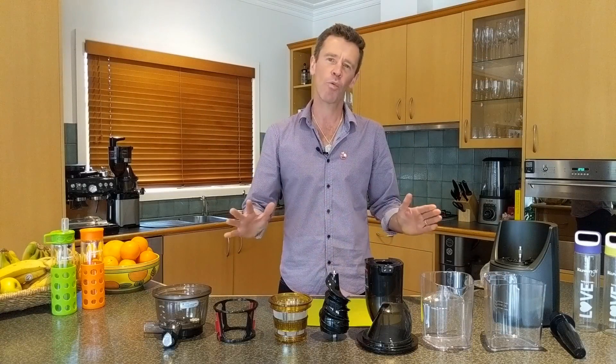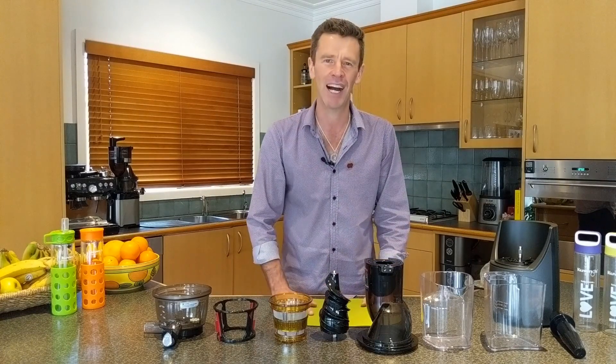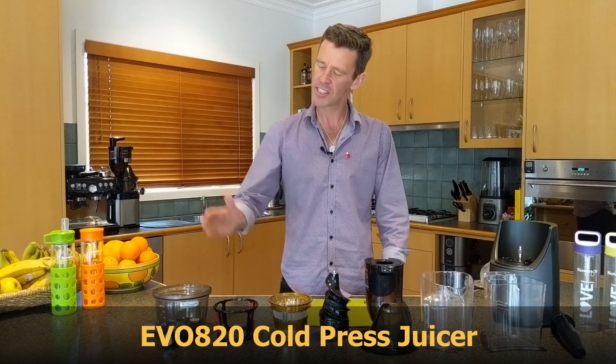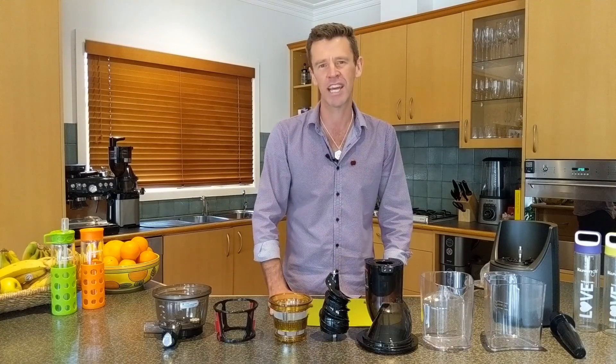It doesn't matter what cold press juicer you have in our range — they all have the same set of parts. Today I've got the EVO 820 cold press juicer and you can see I've laid out all the parts in the order that I would put them together.